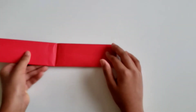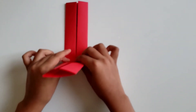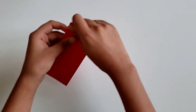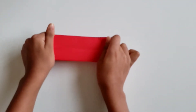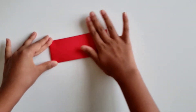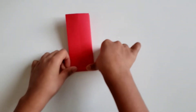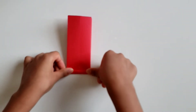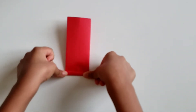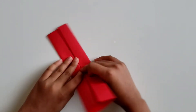Now that you've done this, open it up and you're going to see a line in the center. Flip it over and make that line again on this side, folding it like this and creasing like this. Now take this edge and fold it in a little bit and crease really well.